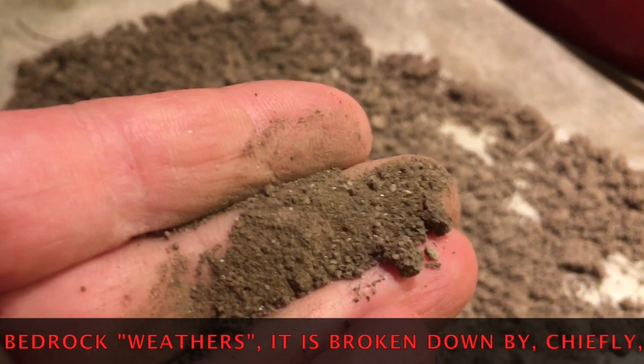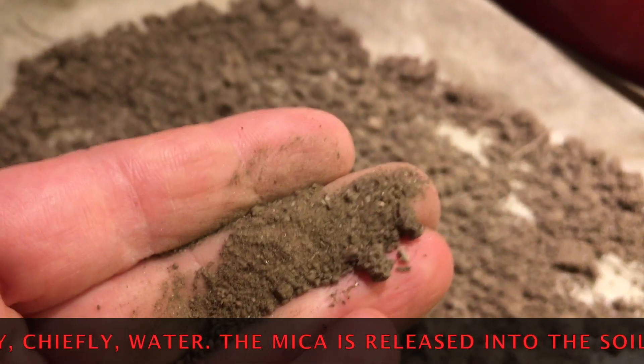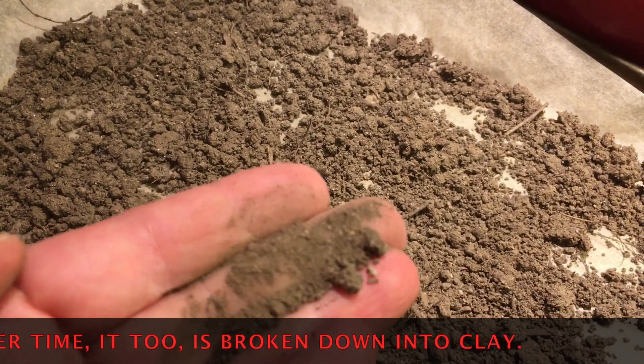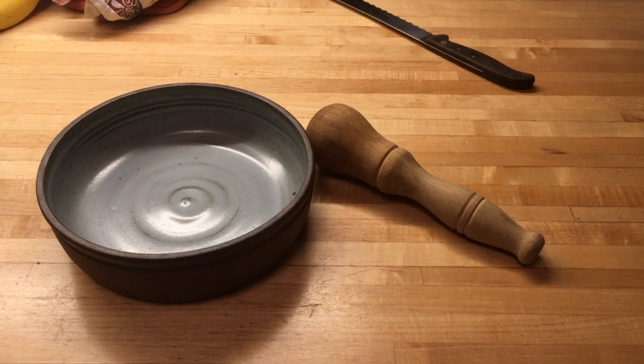Those little shiny bits are the mica from the bedrock from which the soil is derived. So this soil is probably formed more or less in place in Riverside Park. Next phase will be to grind it up a bit.